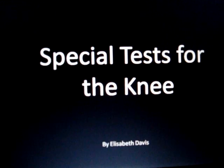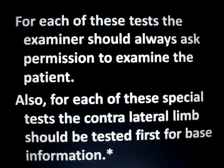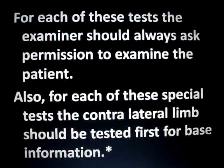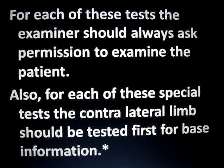Special tests for the knee. For each of these tests, the examiner should always ask permission to examine the patient. Also, for each of these special tests, the contralateral limb should be tested first for base information.